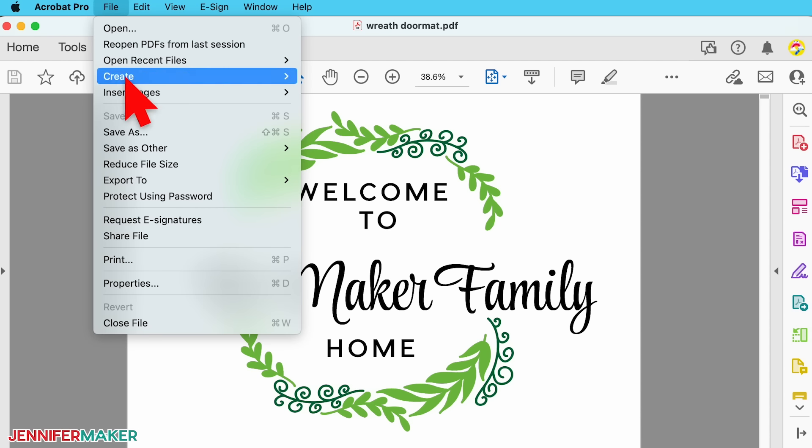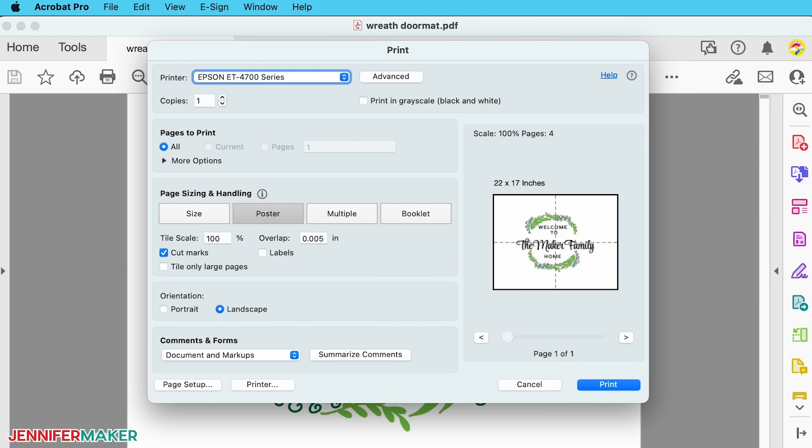Select the file menu and click print. Then under 'page sizing and handling,' select 'poster,' which will tile the whole design across 8.5-by-11-inch sections so you can print them on your sublimation printer. Set the overlap to 0.2, so you will have some overlapping design elements where the pages meet. Also check the 'cut marks' box — I'll show you how those things help later. Under orientation, make sure landscape is selected. This project will take between four and eight sheets depending on the design, but mine takes four.